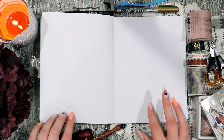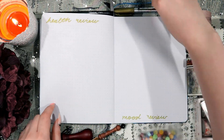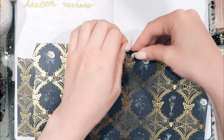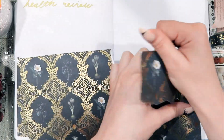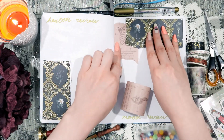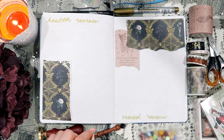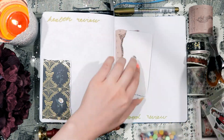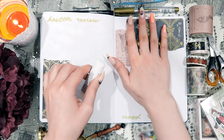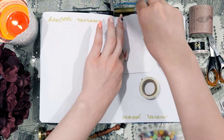Moving on to my next spread, which is my health review and mood review spread. I wrote the titles on sort of opposite sides of the spread just to change things up a little bit. I'm also decorating that spread with some more of that scrapbooking paper with the spidery pattern, and I kind of put those papers on opposite sides of the spread again, just to make it a little bit more interesting. I'm layering some more of that bony washi tape on the right side of the spread, and also adding a few pieces of that jack-o'-lantern washi tape to add a little bit more color.